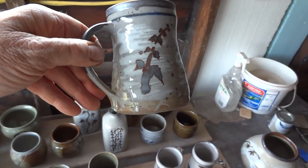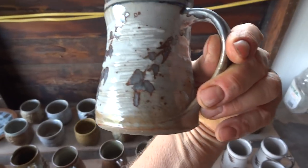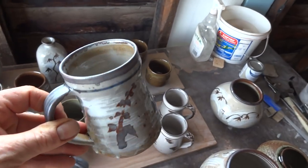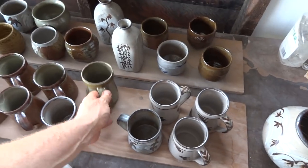Tankard. This is the Hakami with the clear glaze and the over-decoration with the iron oxide. Quite nice - quite like that.